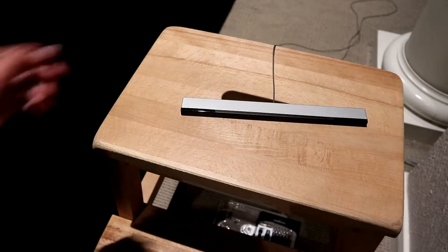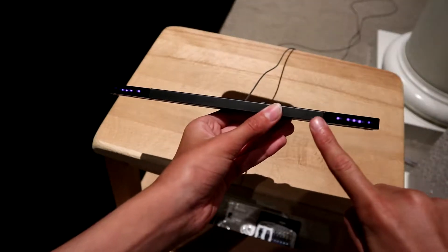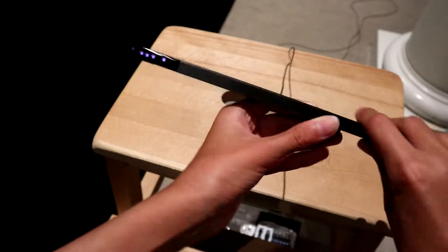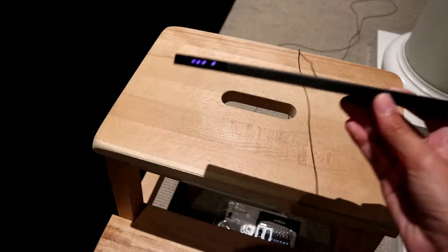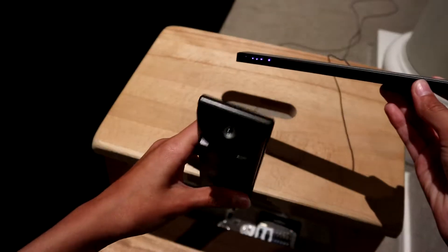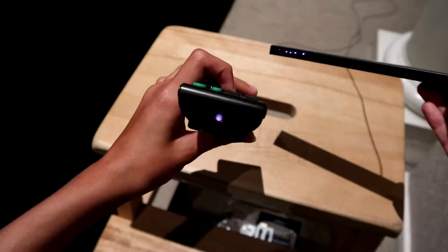I'll turn on the sensor bar by turning on the Wii that it's connected to. As you can see, there are five little purple dots on each side section — those are infrared transmitters. Here's proof: this is a DVD player remote. If I push a button on it, the little LED lights up purple.